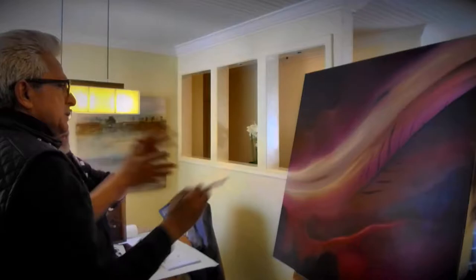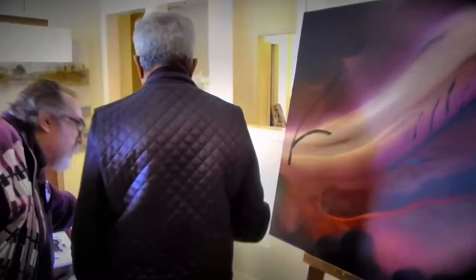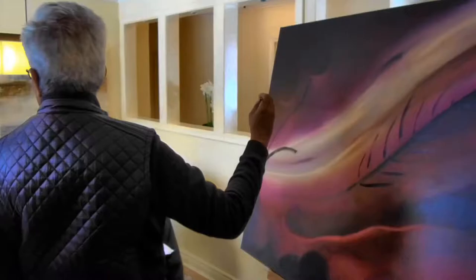Well, hello everyone. It's Ron Suchu, the creator of Synergy Art, the new art form, Synergy Art.